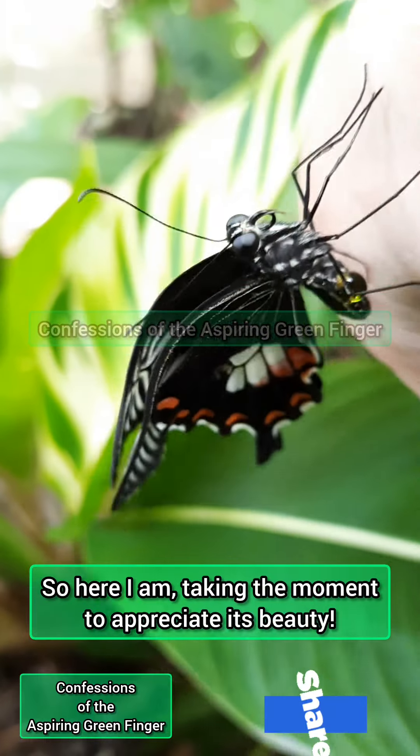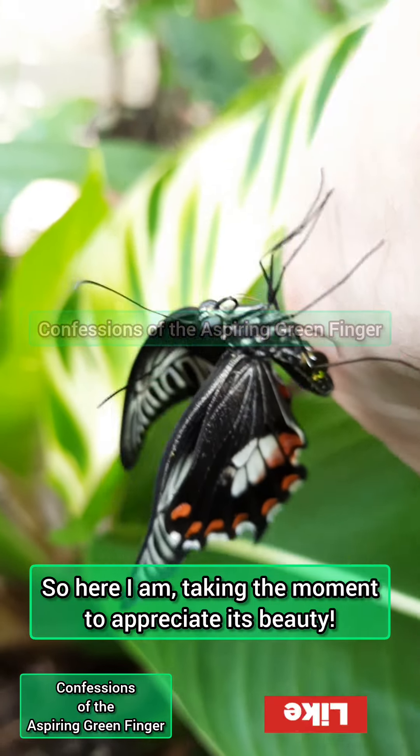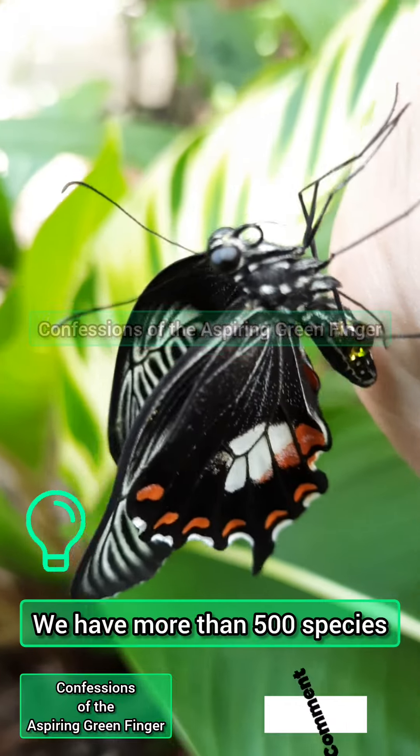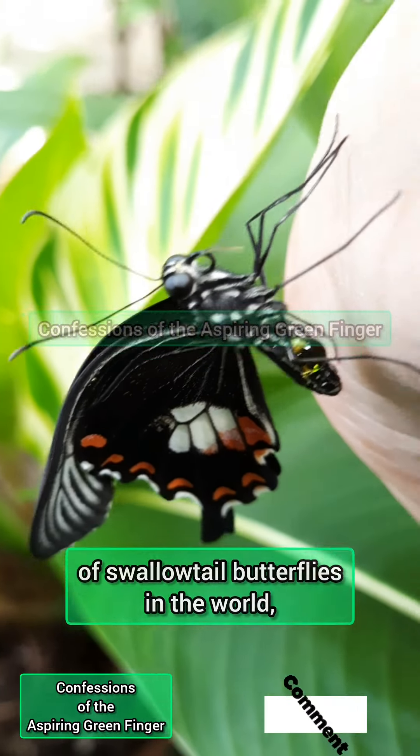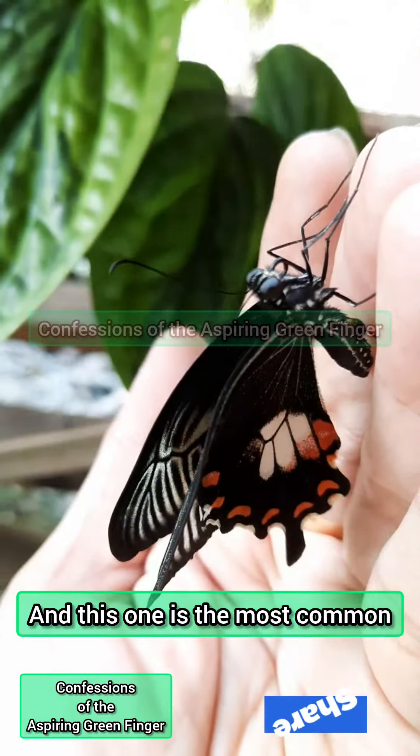Here I am taking a moment to appreciate its beauty. We have more than 500 species of swallowtail butterflies in the world, and this one is the most common species.